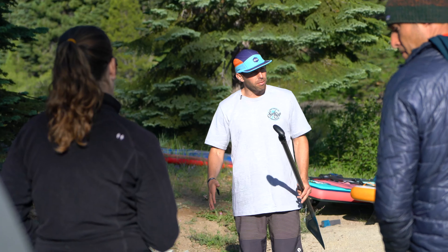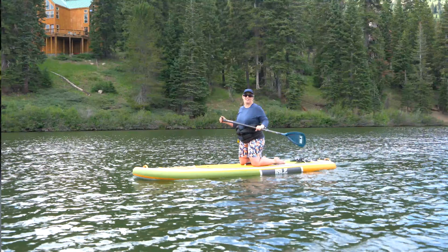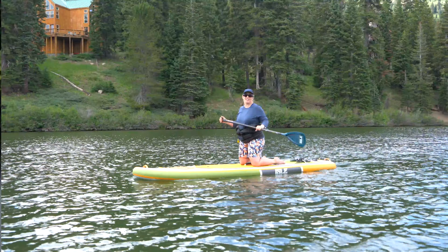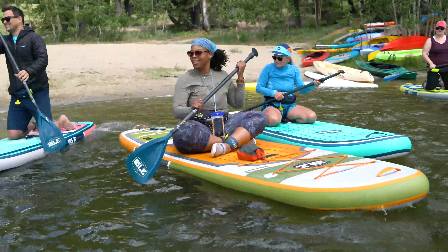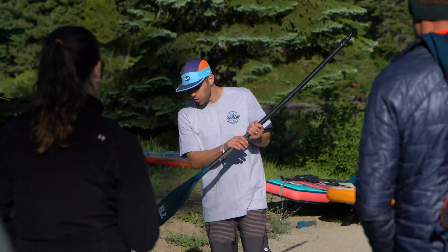I would suggest everybody start out on your knees so you get a feel for it. You want to be able to feel how the board feels on the water. You want to get kind of warmed up too — you don't want to be falling in this early on. So we're just going to start on our knees. If you guys are rock stars, jump up right away, but most of us like to start on our knees.